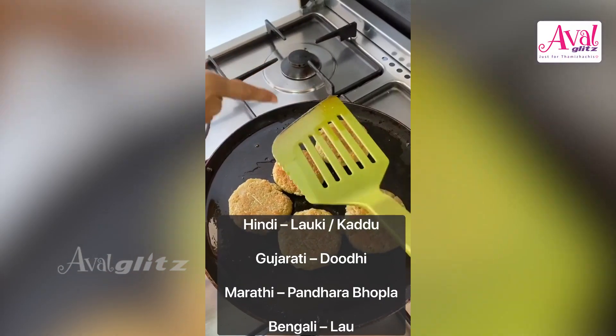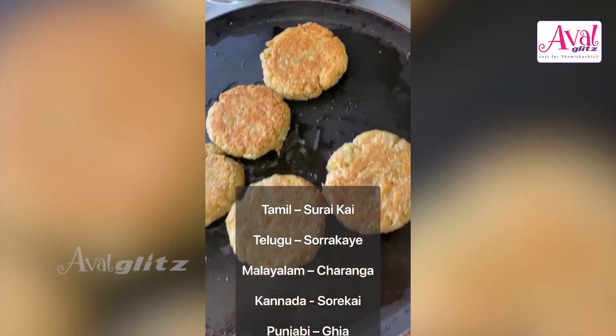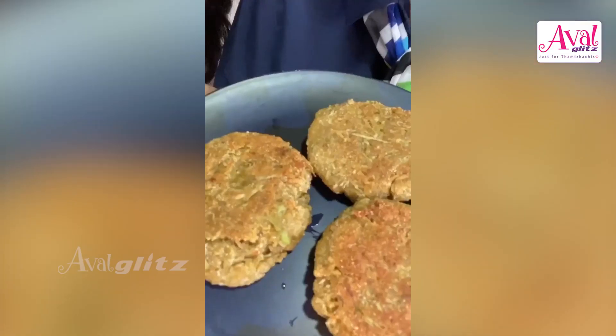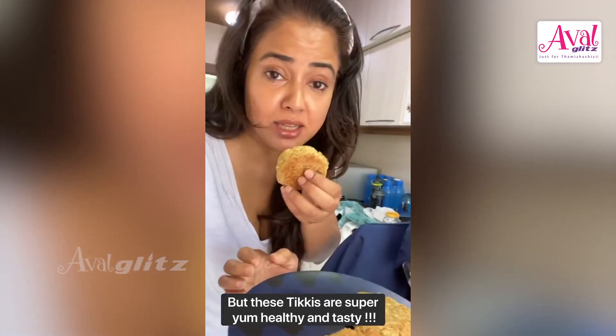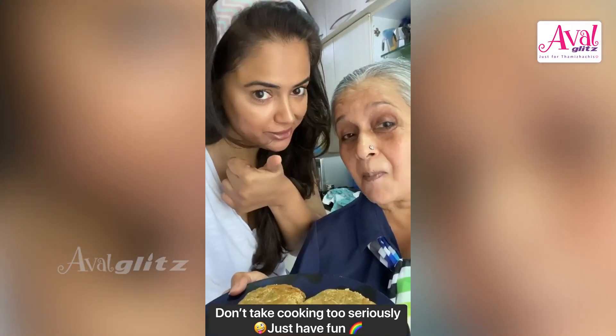Crisp it, crisp it, crisp it! Okay, we've got our tikkis done. What do you think? It is really nice, very tasty — in my south kumato, really awesome. Try it!